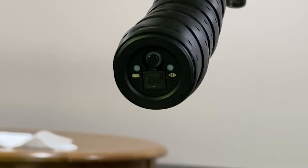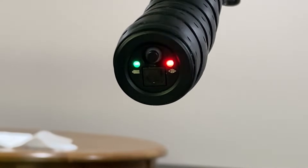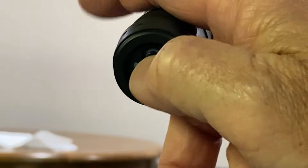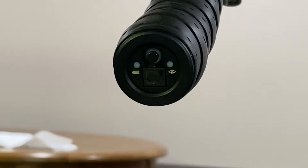I'm now changing it to full synchro mode. If you press your lever, hold it, get your battery indicator, and then both lights flash three times, that means you're in full synchro mode.